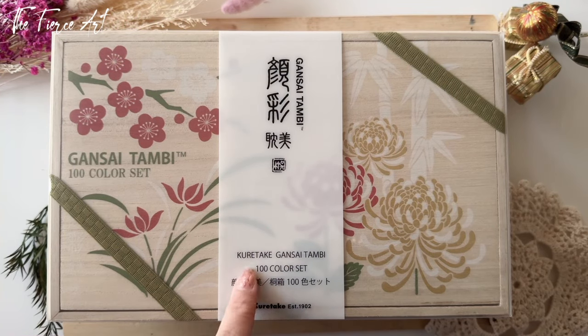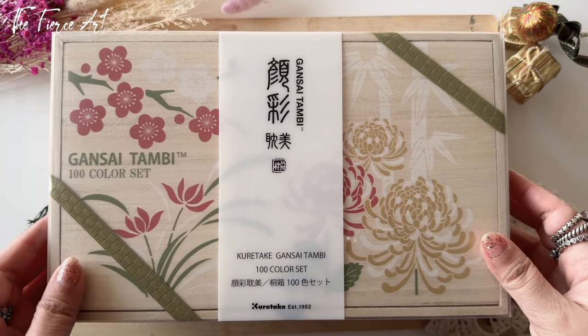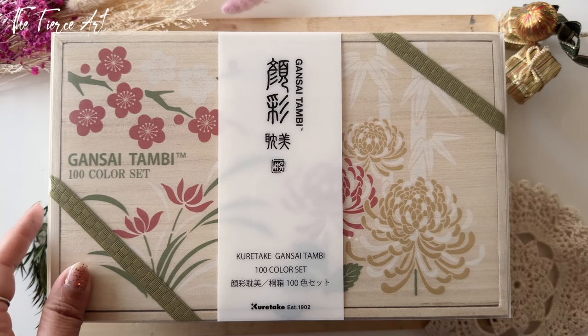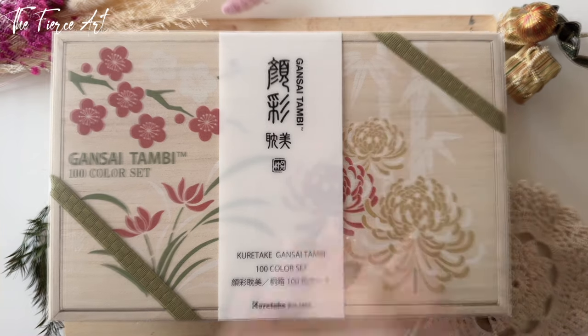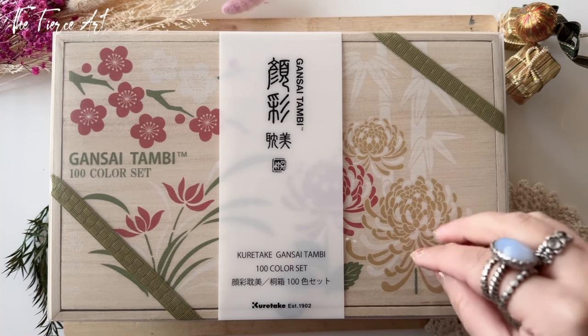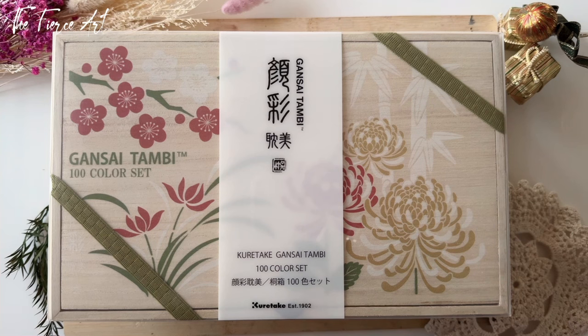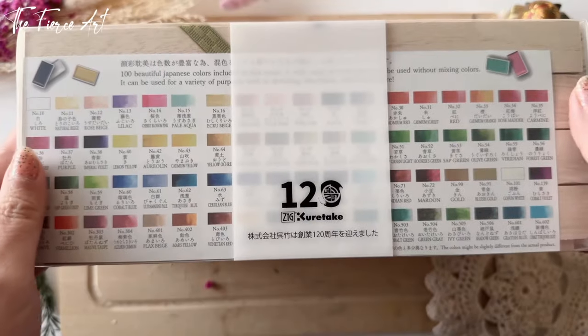Last but definitely not least, something I am super excited about — the Kuretake Gansai Tambi 100-color set. This is the 120th anniversary product from Kuretake, also known as Zig Kuretake. I believe this was released around October 2022. It was a limited edition release that includes all 100 colors of the Gansai Tambi range in one beautiful box. The box is designed with flower and plant embellishments, a common motif in Japanese paintings. It's compact, easy to use, and recommended as a gift.